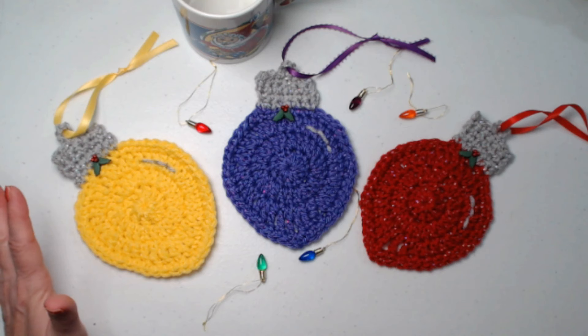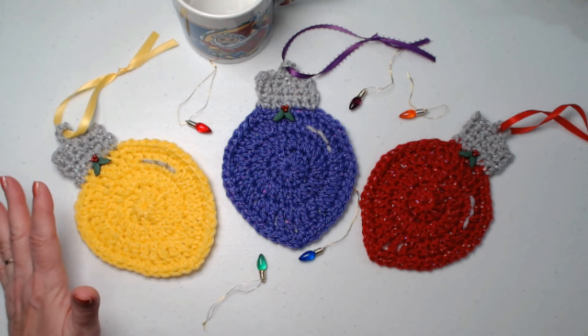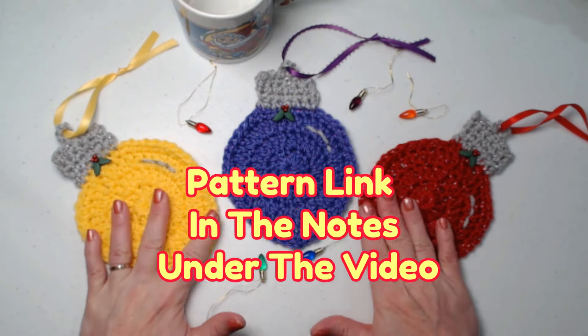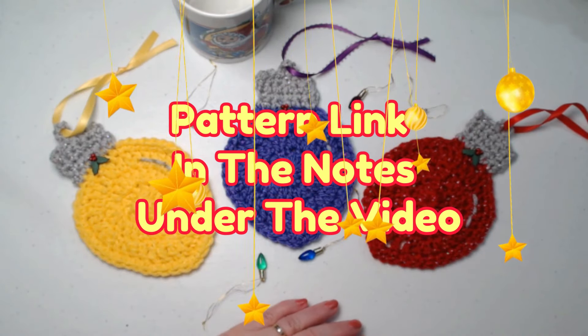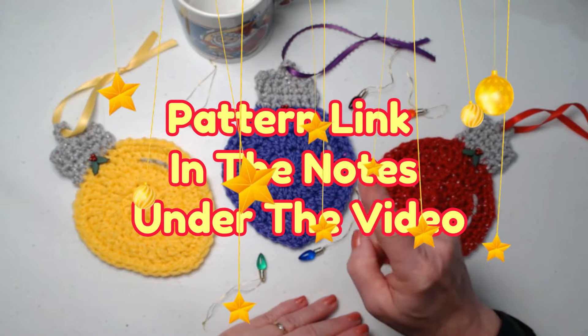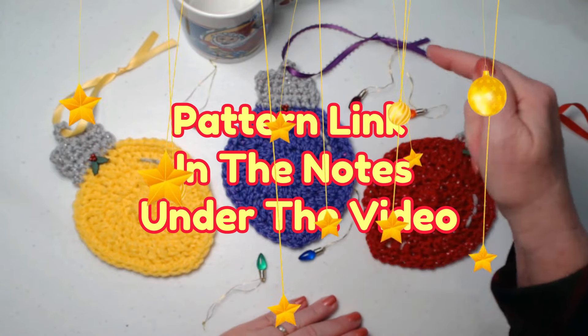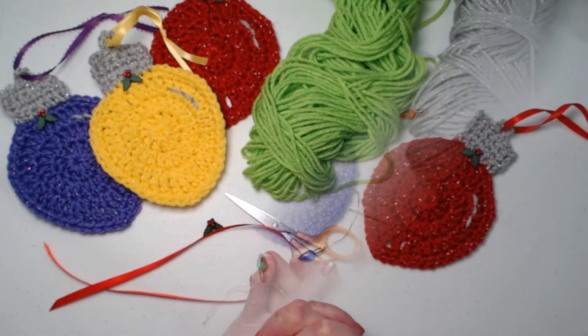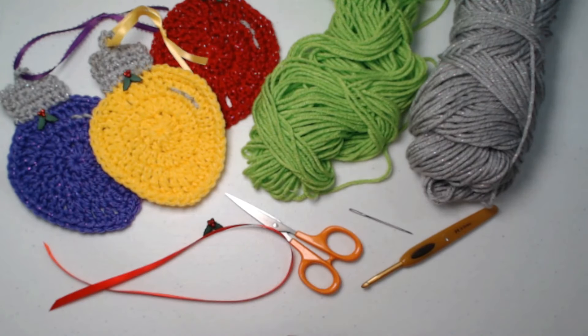Don't forget you can also use them as a gift tag. Wouldn't that be pretty on one of those beautiful gift bags? Then they have an extra gift along with whatever you made or bought for them. You can find this complete pattern on my blog, and as always I'll put that blog link down in the notes underneath this video. Let's talk about what we need to make some.